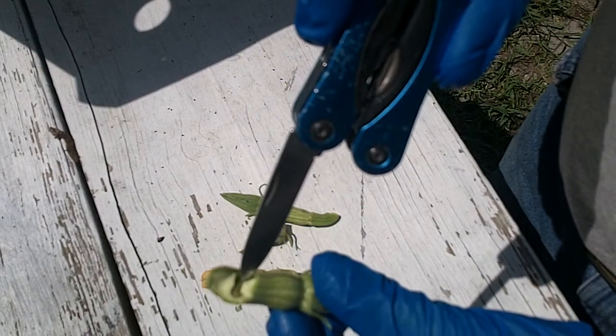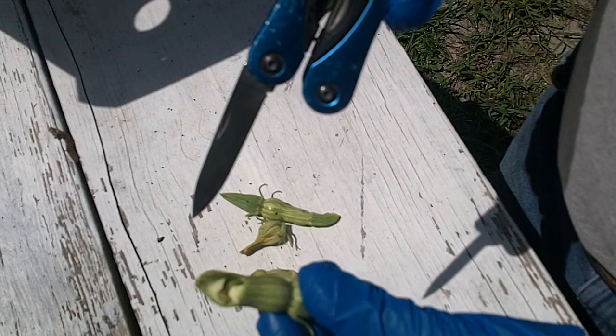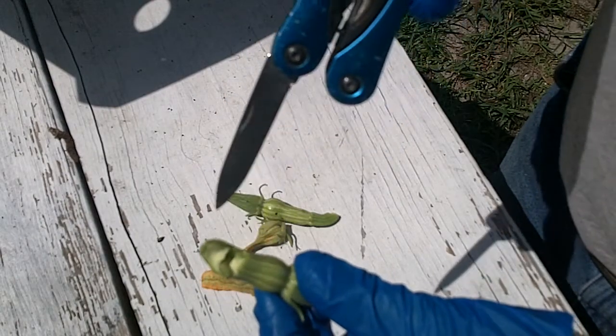There's a shot of one of the pickle worms — see them moving there. That's what they look like. We got a better picture of it this time.